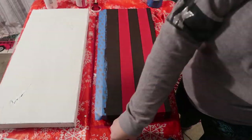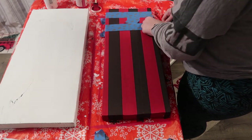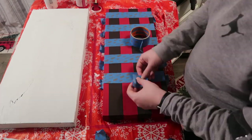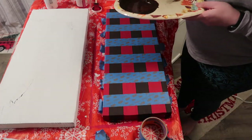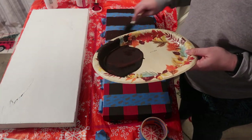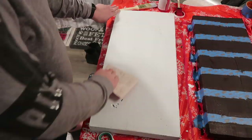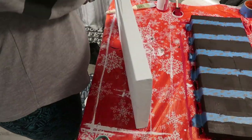Once that dries, peel off your tape but put it to the side because you're going to need it later, then do the same thing horizontally with your spacer tape. Go through with that same color and paint it. You want a thin layer of paint here because it dries quicker and it helps you see where to put your painter's tape back in the next step. While that was drying I took some sandpaper and roughed up the edges of my white board so it looked kind of rough and rustic.